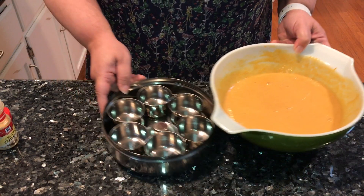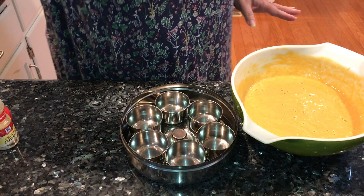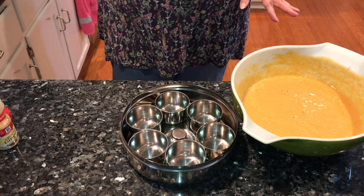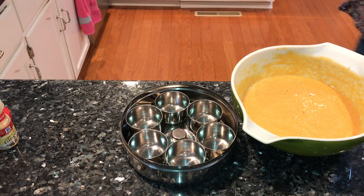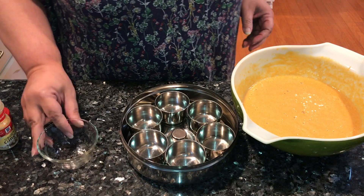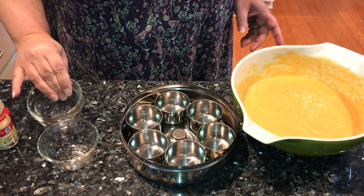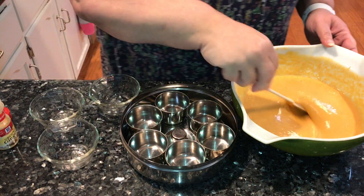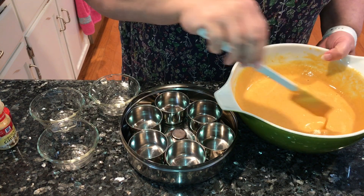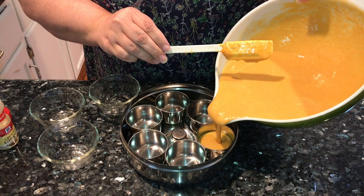I am using these cute little custard cups. I like them because they're nice and convenient — you can put the lid back on them and store them; they're compact and don't take up a lot of room. I'm pretty sure this is going to make extra, so I should get between eight to nine servings out of this. Fill these up to about a quarter of an inch at the top.